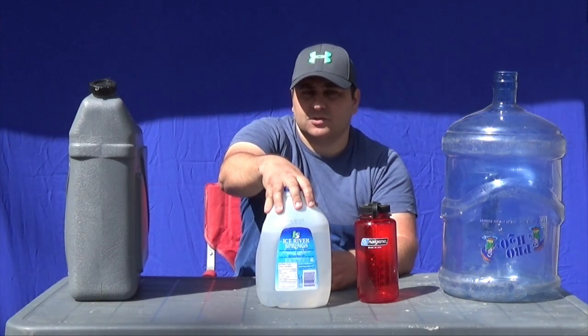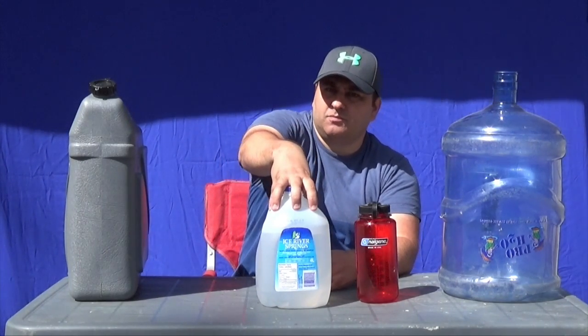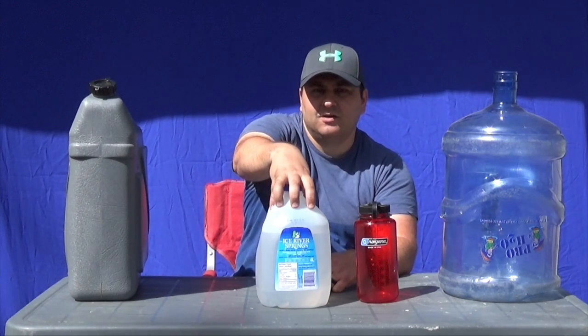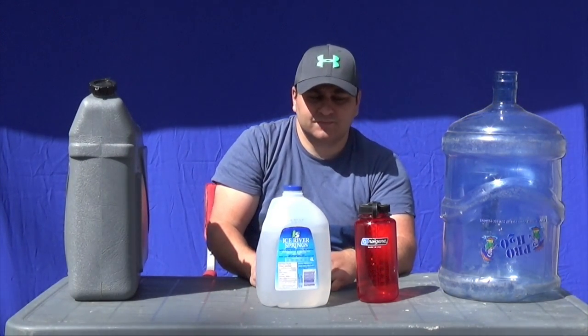If you keep a couple of these in your fridge or even one of them, it's extra water in case the power goes out right away. In a three cubic foot freezer you can fit about six of these in there, so that's a fair bit of water for even a family of four.